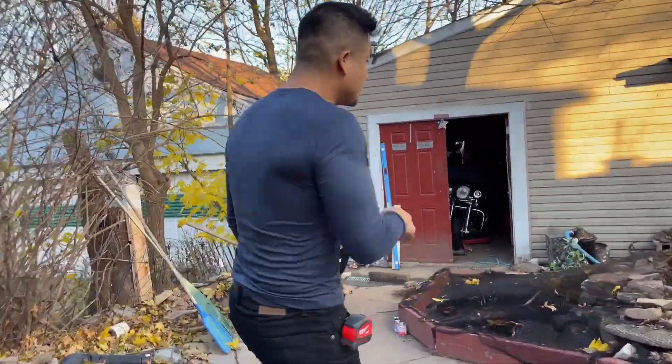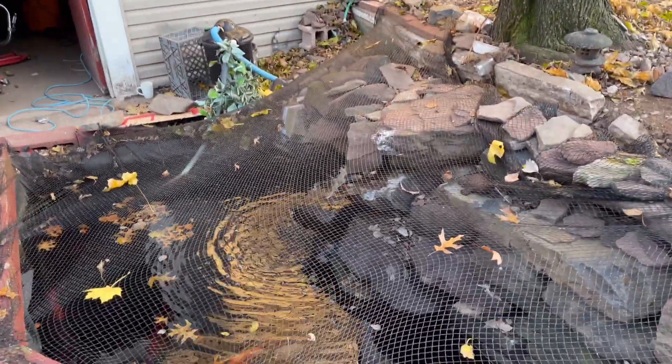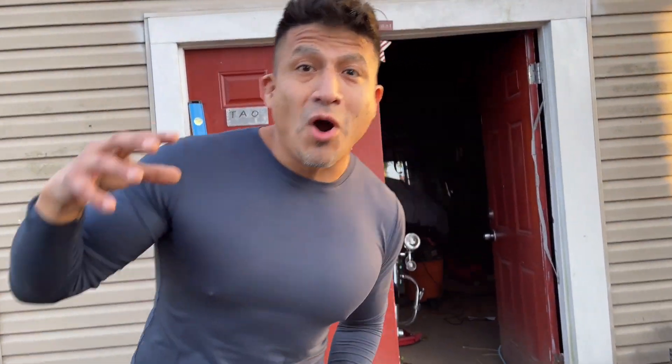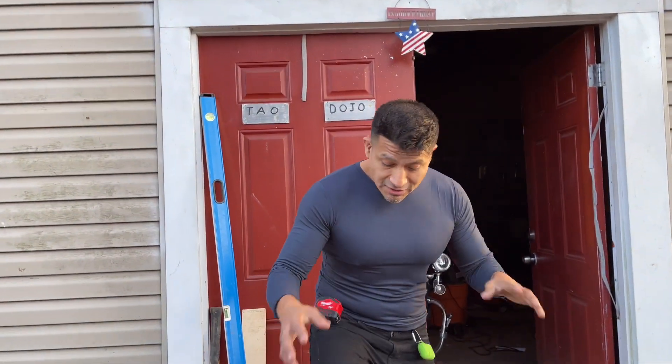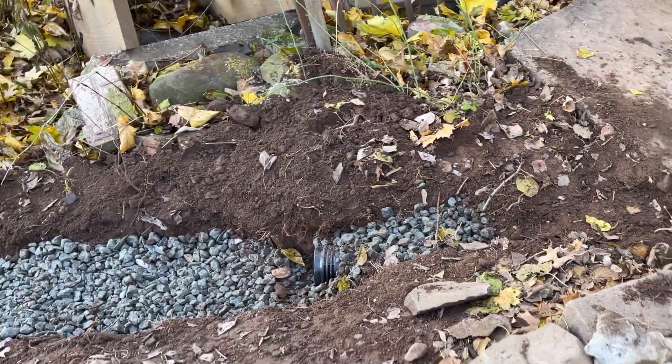We did another drain in this house — come follow me to the back. There's a nice little koi pond with big giant catfish and goldfish. In this area, they had a big problem of water just seeping up, so we found a solution to build a drain right here. As you can see, the drain is complete.